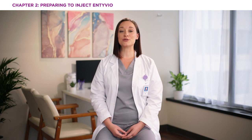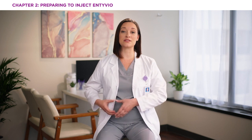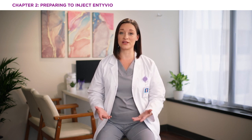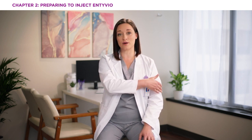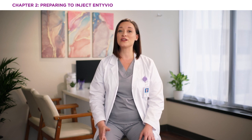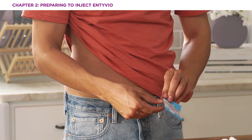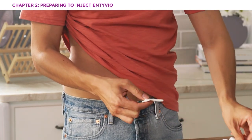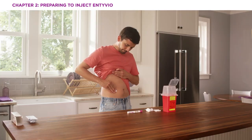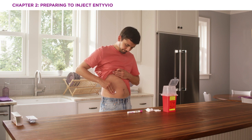Now it's time to choose an injection site. If you're self-injecting, you can choose the front of your thigh or a place on your stomach — just don't inject too close to your belly button. If you have a caregiver, they can help by injecting into the back of your upper arm. Be sure not to inject in the same spot as your last dose, and avoid injecting into moles, scars, bruises, or skin that's tender, hard, red, or damaged. Clean the injection site with the alcohol pad. Don't touch or blow on the cleaned injection site before you inject, and let your skin dry before moving to the next step.